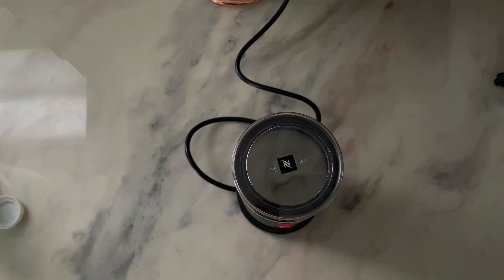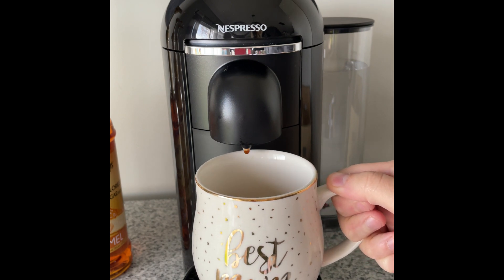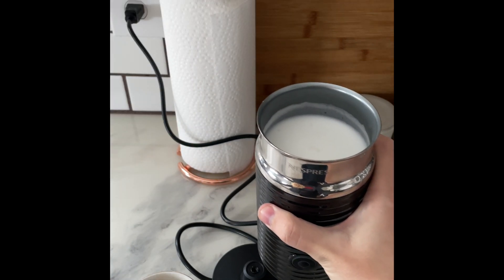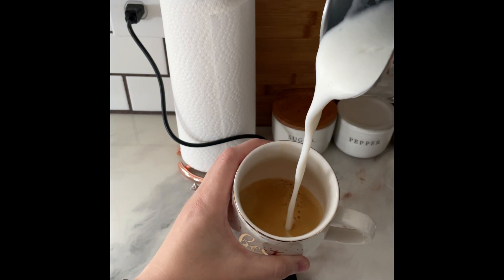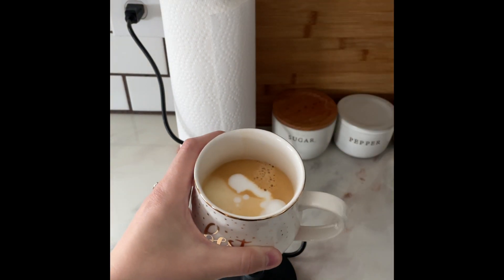By now the coffee should be finished brewing, so I'm gonna grab my mug and get ready to pour the milk into the espresso. This is where you can make latte art if you know how, which I clearly don't. Now it's time to enjoy all that hard work.